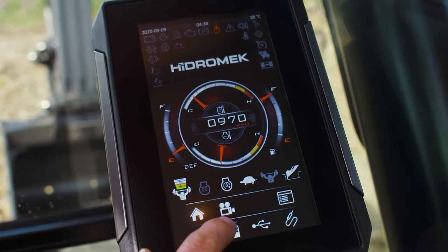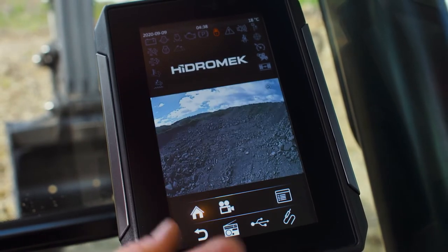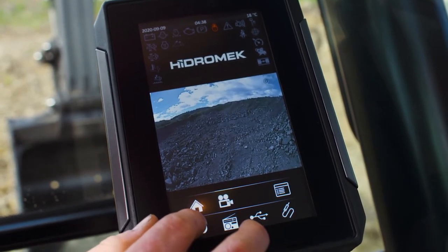The 8-inch touch control screen has an integrated music system, also allowing you to save a range of 20 attachments fitted to the machine along with their flow requirements.